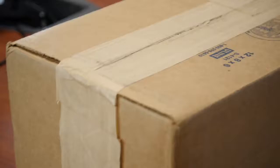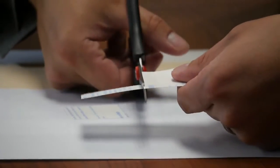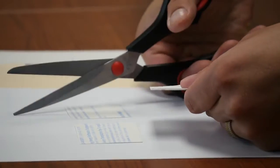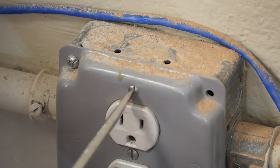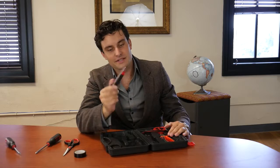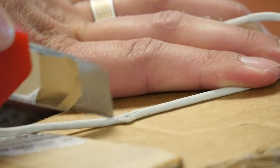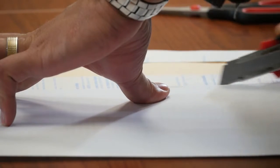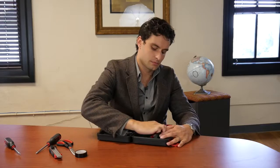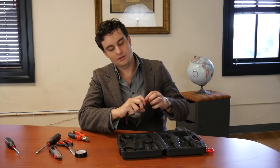A lot of cool stuff. We've got tape, scissors, two screwdrivers — the only two you'll ever need — Phillips head and flathead. A nice little adjustable box opener here, pliers, and a trusty roll of measuring tape.